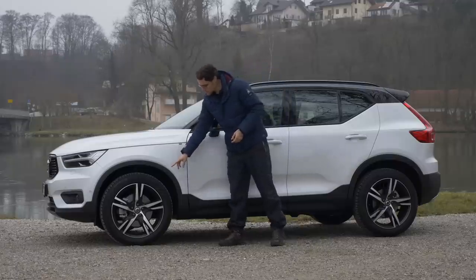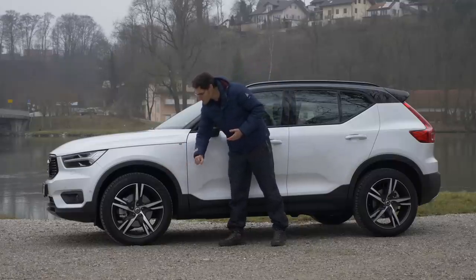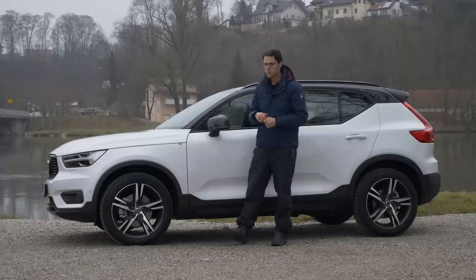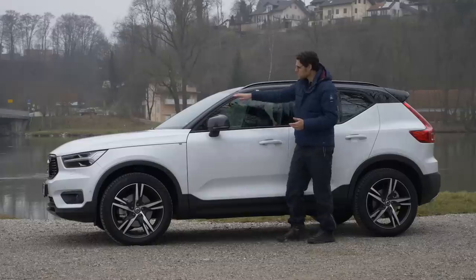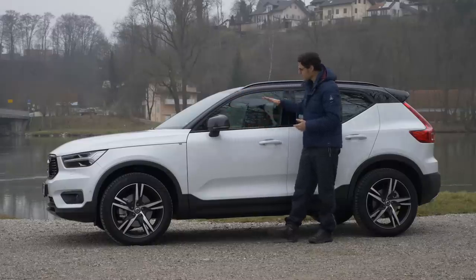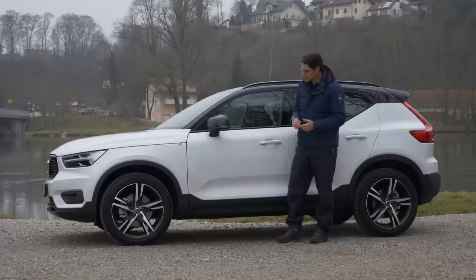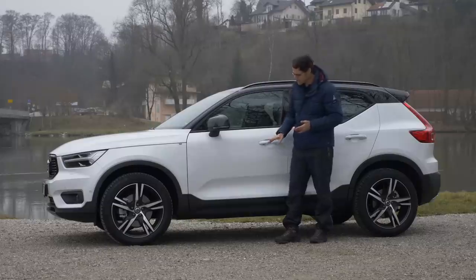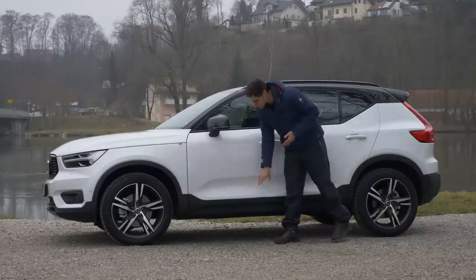It starts with 17-inch rims, then 18-inch with Momentum or R-Design trim. This one has the optional 19-inch; 20 would be the maximum. In the R-Design, you also get this contrasting roof in black, black frames around the mirrors and windows, and mirror caps also in black.